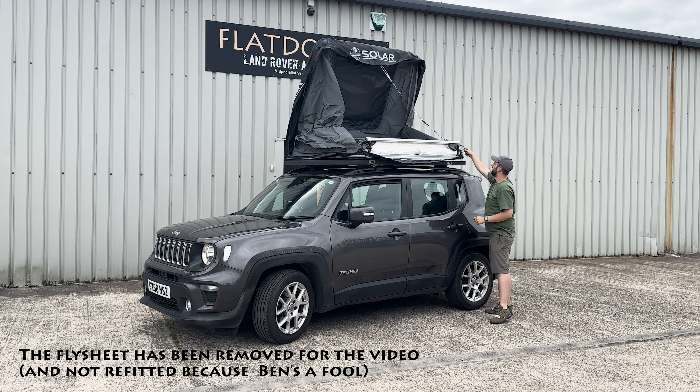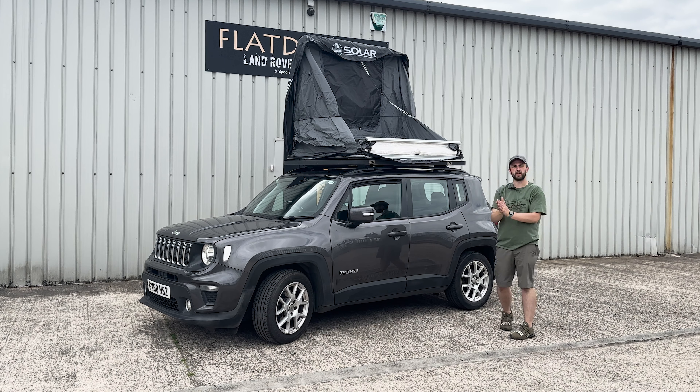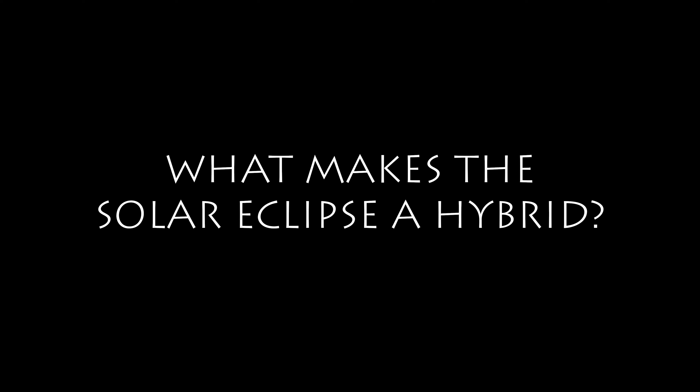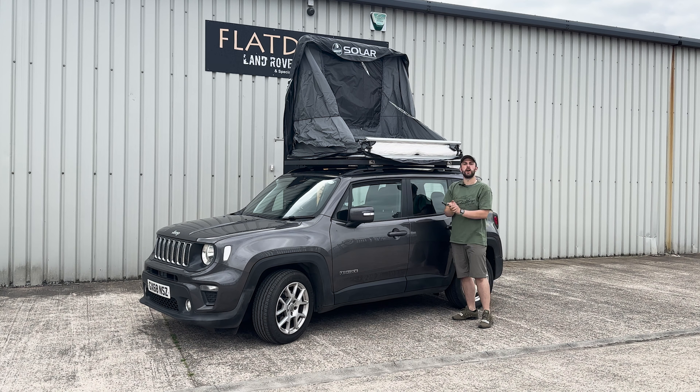Let's take a look at opening up the Howling Moon Solar Eclipse rooftop tent. First thing is to open the YKK zip around the cover — it's zipped around three sides: this side, the front, and the far side. You leave the cover fixed in place, which saves a bit of time opening the tent. Now we've got the zip open, there's a small plastic clip that we undo and the tent just pops on up.